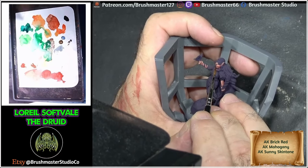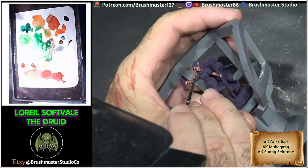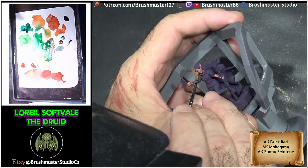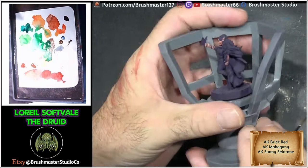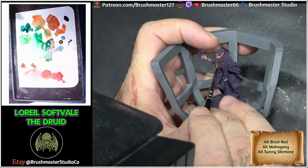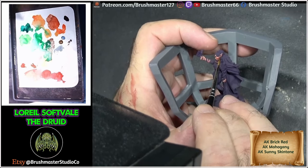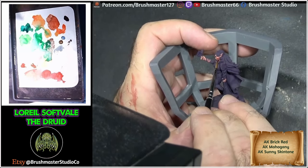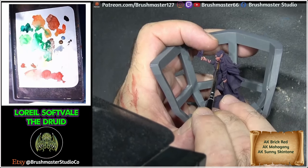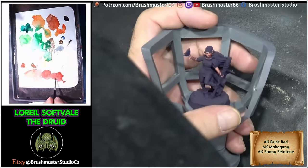To finish the skin off, I wanted to put a little bit more of a redder tone in, so I've got a glaze of Brick Red here and I'm just adding it into areas which I feel need a little bit more colour. This is always one of the things with skin when you're mixing in white-based colours like Sunny Skin Tone — you tend to lose a lot of the colour in the mid-tone, so I'm glazing some of that colour back just to make the skin look a little bit more vibrant.